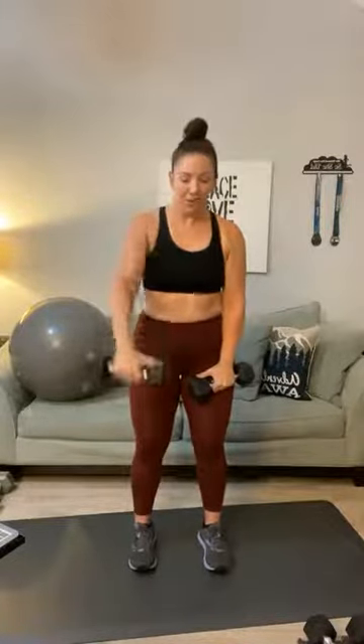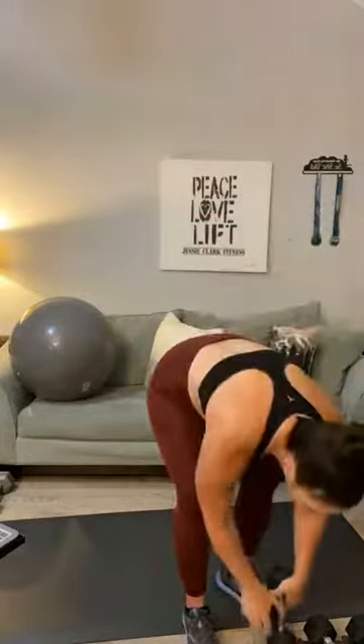Same thing with the front raise — singles. One, two, three, four, five, six, seven, eight — we've got three rounds — nine, ten, eleven, and twelve. Bring that down. Quick break. So those are our four shoulder movements — we're going to work through that same set two more times.